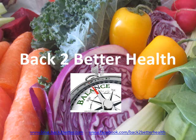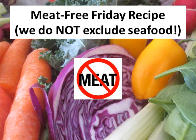Hi, back to BetterHealthers, and welcome to our first episode of Meat-Free Friday Recipes. I should mention that in our Meat-Free Friday Recipes, we do not exclude seafood. So sometimes fish or other seafood will be present, as is the case today. The inspiration for this was partially because Lent is starting, and though I know many of you don't practice that, it's a holiday I follow, but also minimizing meat in the diet has been proven to be healthy and good for many people.